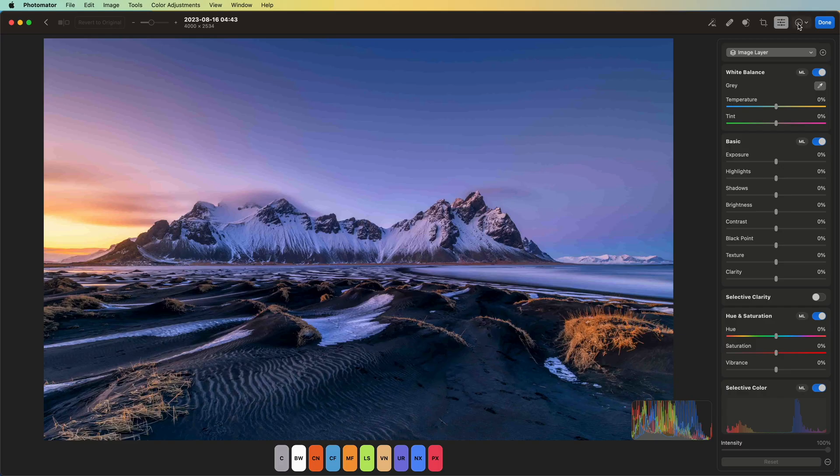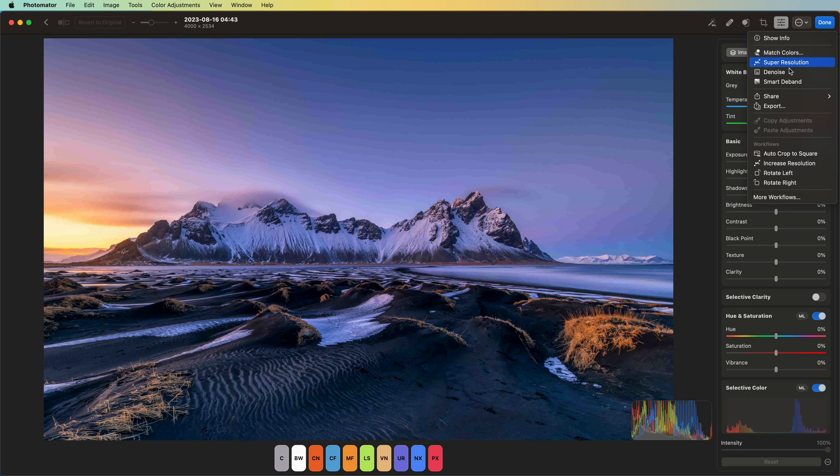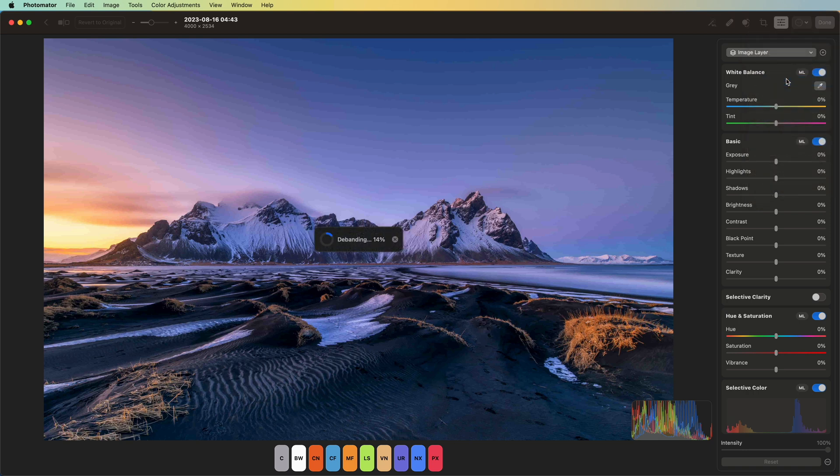Photomator 3.1 just dropped and it brings this amazing de-banding feature directly into your Apple Photos library. If you've got an old photos library with a bunch of JPEGs that have been compressed, you probably have some pictures with some banding on them.